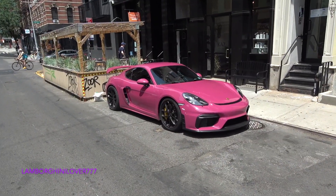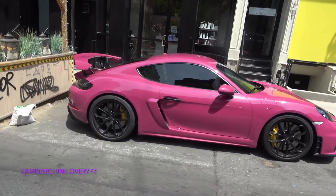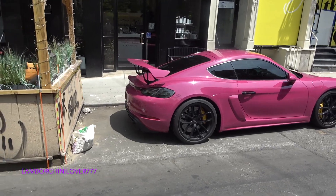That is a sick Ruby Star GT4. That is awesome, I love it. That's a six-pack GT4. Nice.